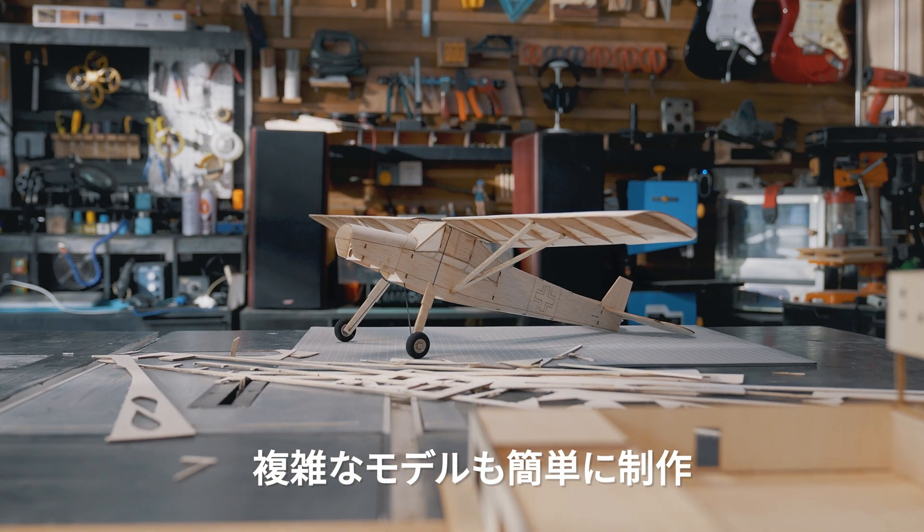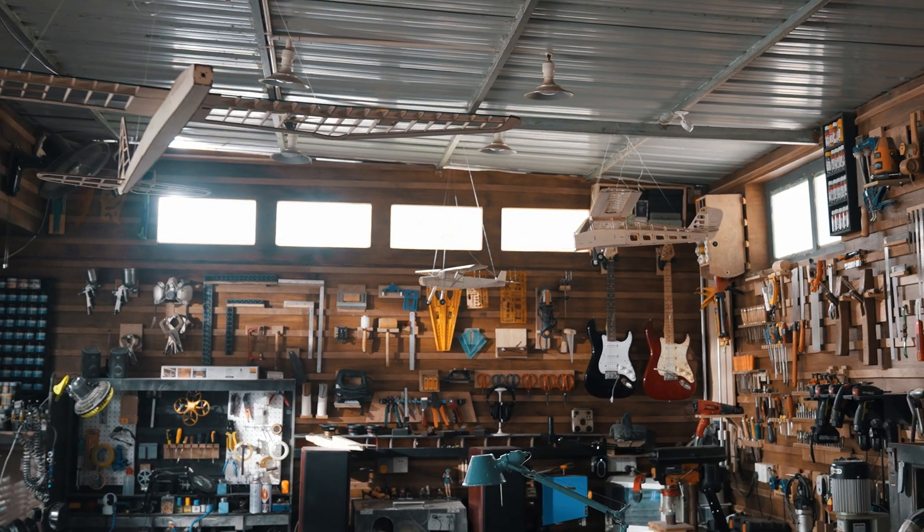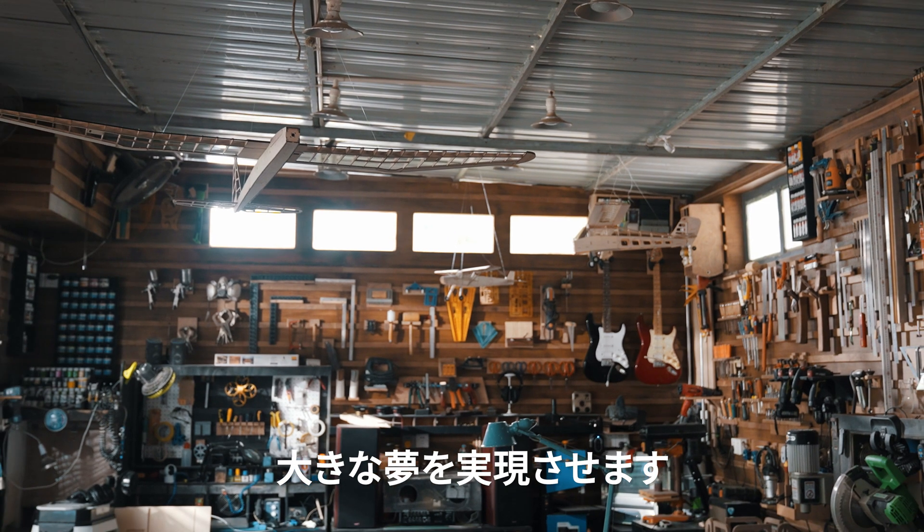Complex models are now easy to create. We encourage you to unleash your creativity. Dream big and make it happen.